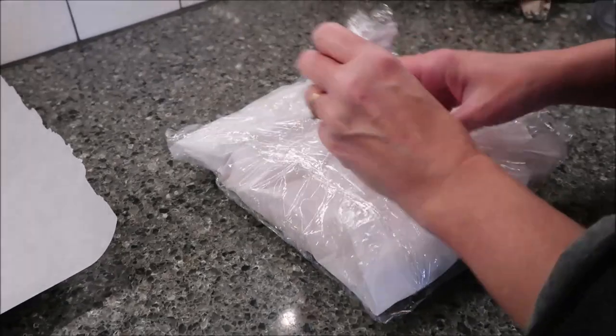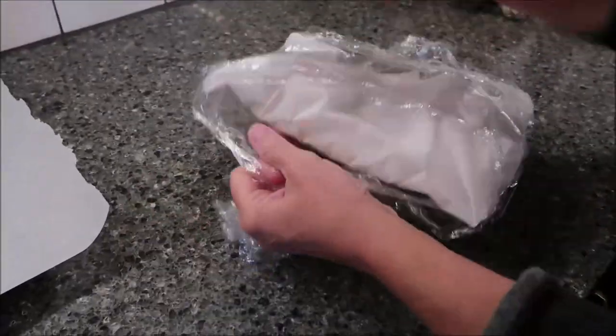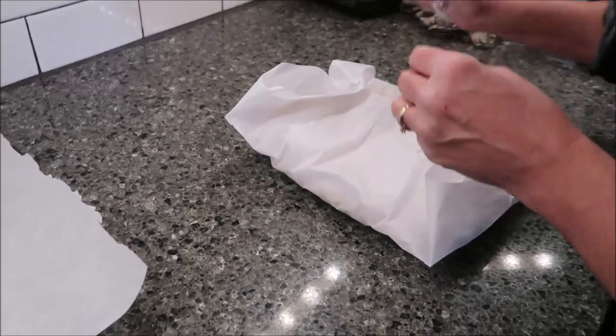This has been in the refrigerator for two hours. At this point you want to preheat your oven to 350 degrees. You want an ungreased cookie sheet — I'm going to use a cookie sheet with parchment paper because me and parchment paper are best friends.